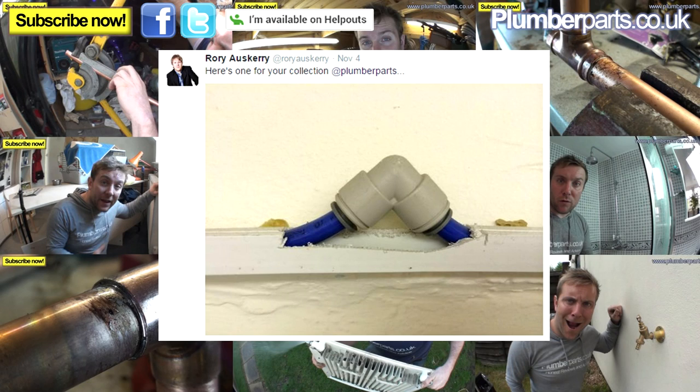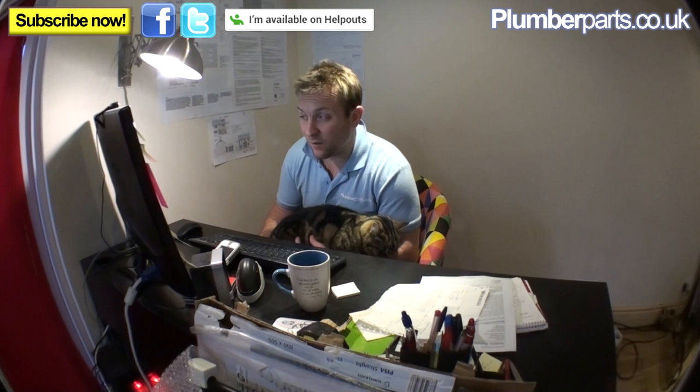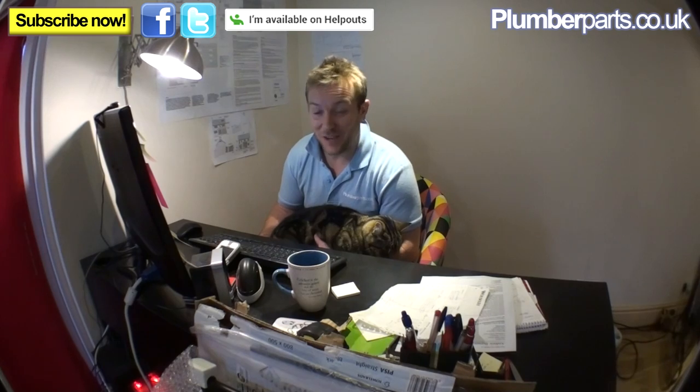Roy Ouskary sent one through — it's got 900 views on Facebook. It's a bit of conduit. I'd say it's probably the feed to one of those American fridges with the little water dispenser. I bet that's what it's feeding. Probably sprung a leak or something and some old boy — either that or they just didn't have enough pipe and cocked it up totally.